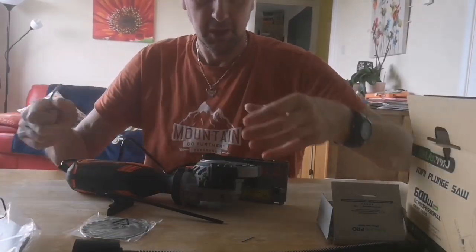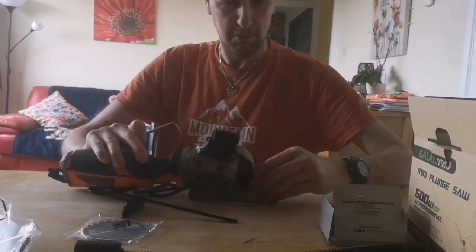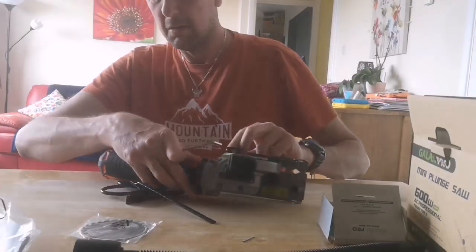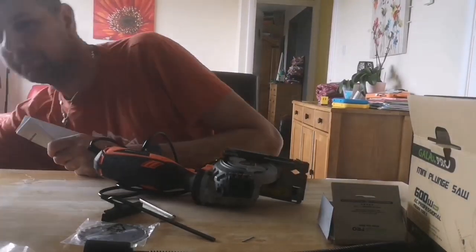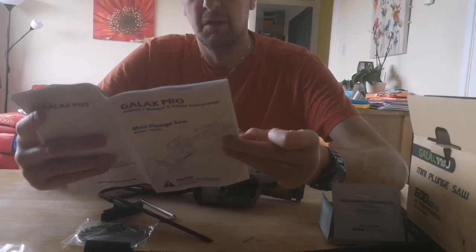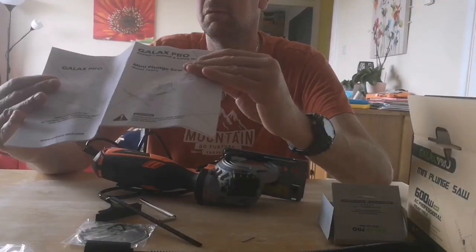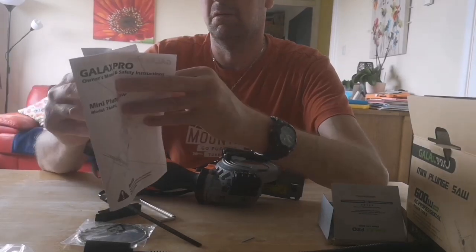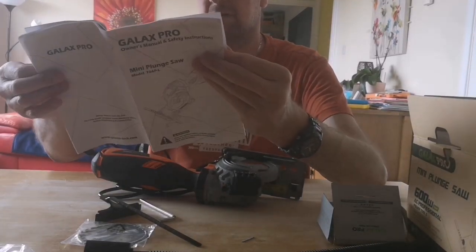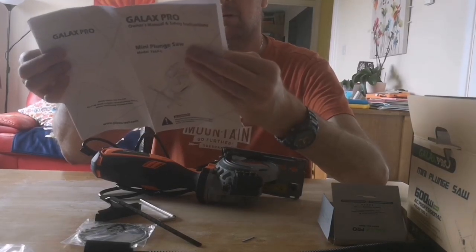I'll have to do a separate video where I'm actually cutting. Let me have a quick look at the instructions. The instructions are nice and clear, and English is the first language listed, with other languages after.